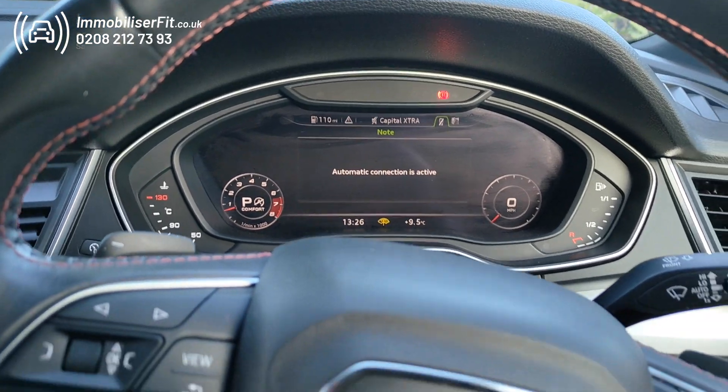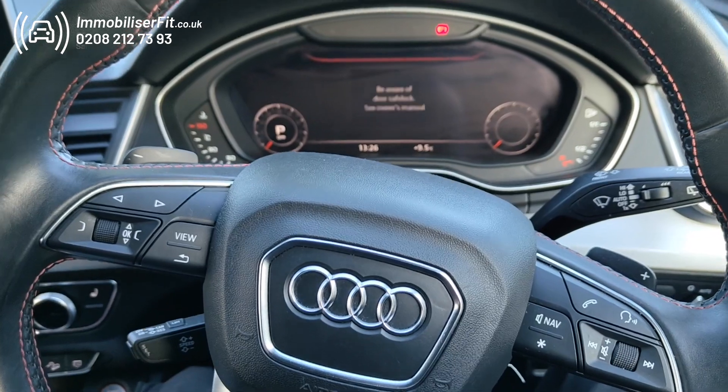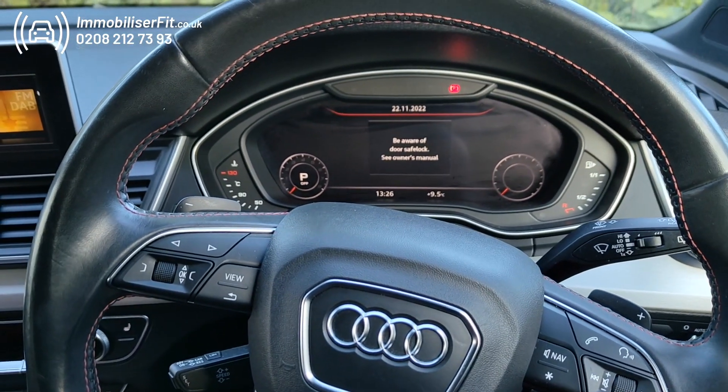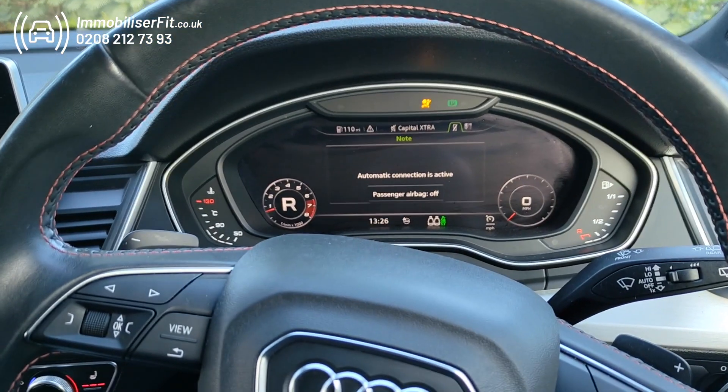This means you can now take it back to Audi for a service, as long as they don't exceed 30 miles an hour or 15 minutes or more. It's a normal vehicle, so when they get in it to move it around their workshop, they just start it up, select their gear, and it won't cut out as the system's turned off.